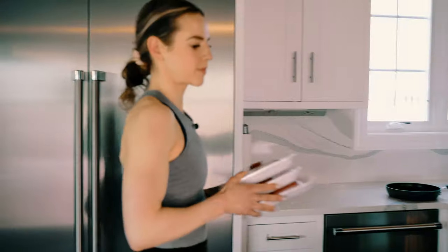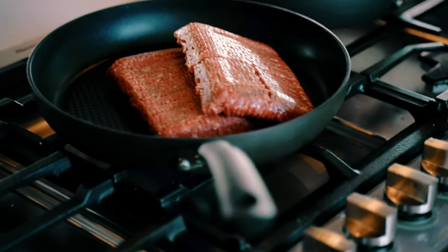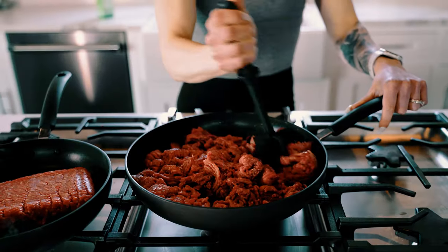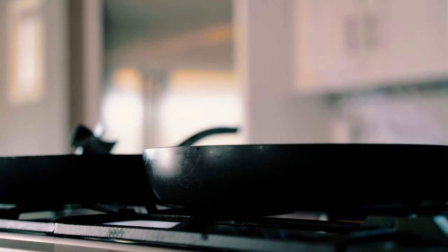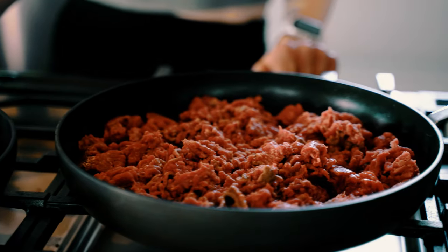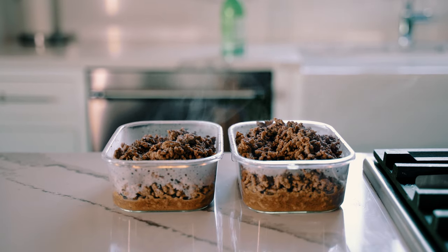So if you do the opposite of those: let it sit out, put it in a pan that heats up with the meat — don't turn on the stove until the meat is in the pan — make sure the pan is big enough, use the meat masher to make sure it's evenly distributed, and let it cool off. That is going to be the key to some better tasting meal prep.